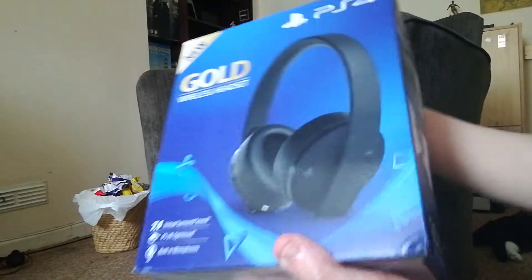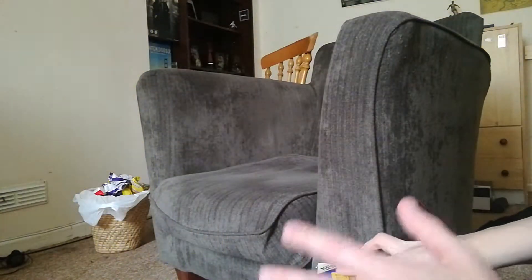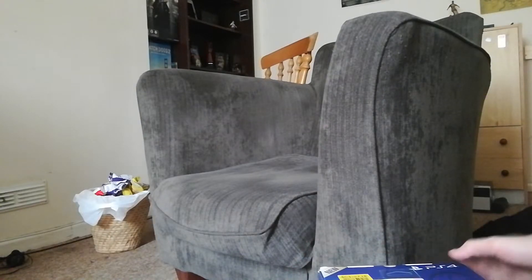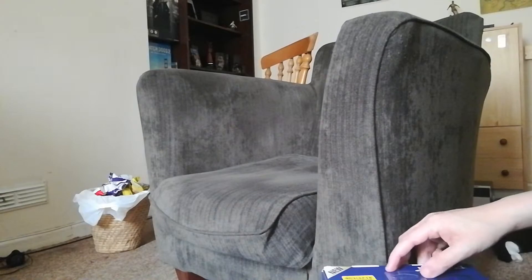So I bought yesterday the headset I've always said was the best PS4 headset for the price — about 80 pounds — which is the Gold headset. This is the newer edition. I unboxed the original Gold and I loved it, it was a really brilliant headset.